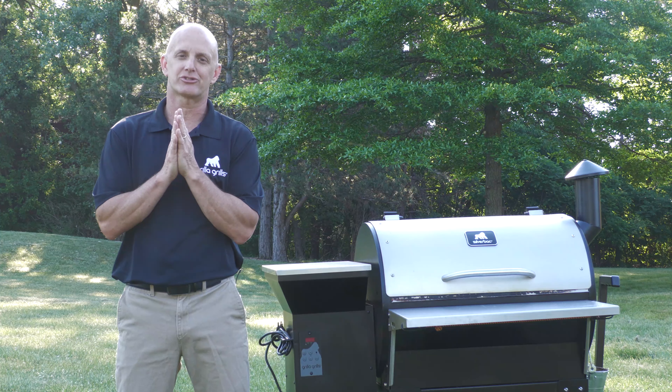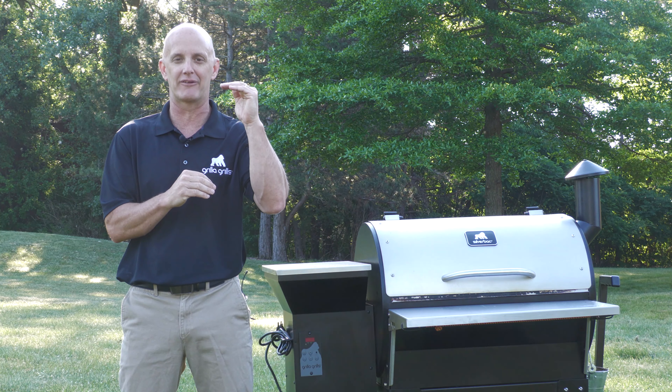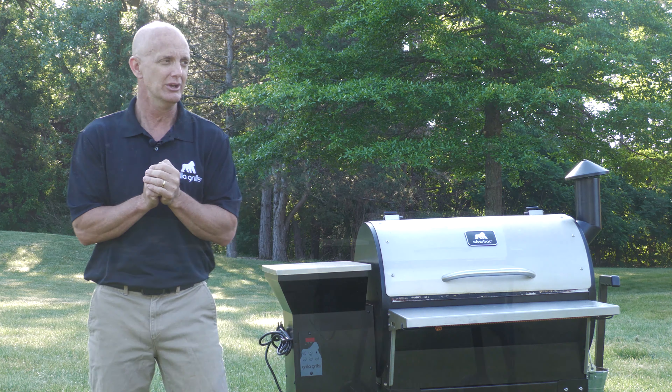All right guys, Mark Graham here with Grilla Grills. Today we get to launch another fun accessory. This one ranks up there pretty high for me, actually. I'm pretty excited about this one.